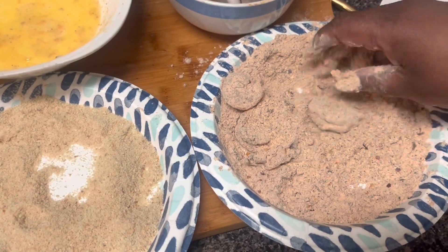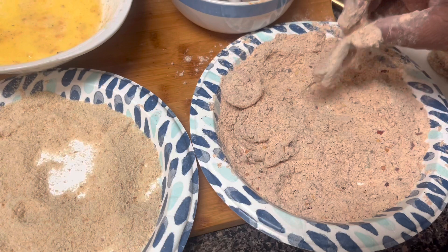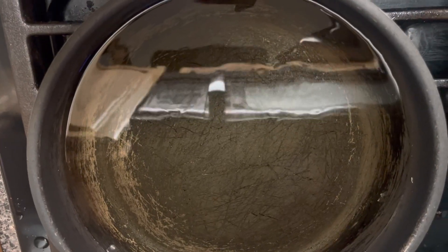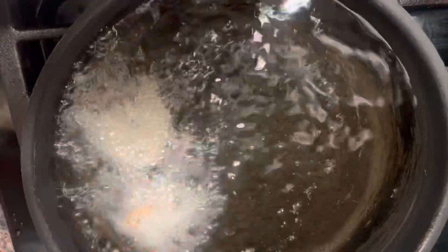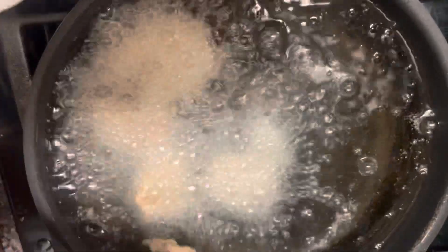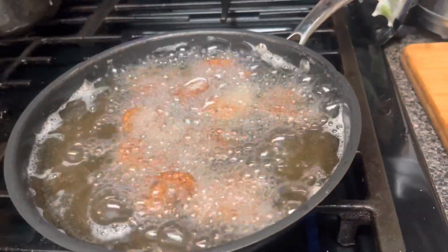We're gonna do some more and then dump them in the oil. My oil is nice and hot — these shrimps are looking good. We're just gonna put them down in the oil; shrimp do not take long to cook. The breadcrumbs I use are regular breadcrumbs — you don't have to use any special type. We're gonna let those babies fry.